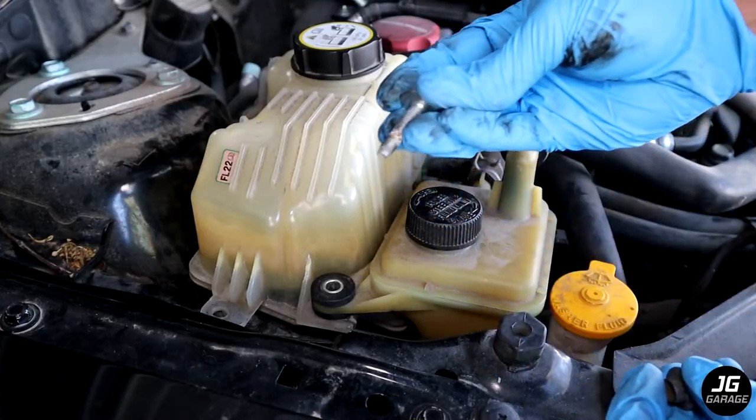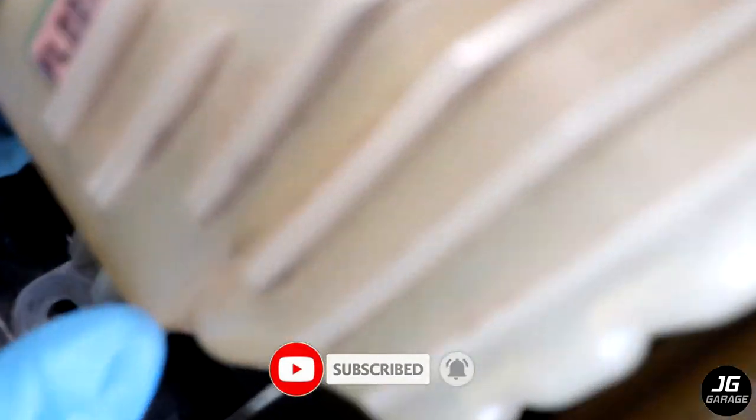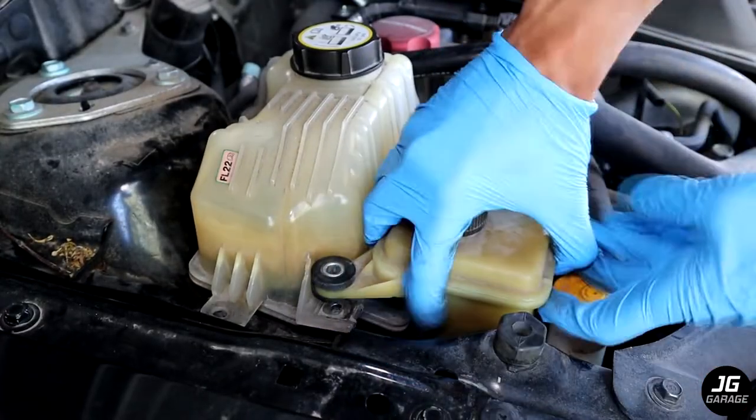Now remove the two 10 millimeter screws holding the power steering fluid tank and the coolant reservoir. The power steering tank is also held by this tab, and there is also a tab holding the coolant reservoir.